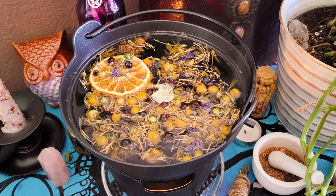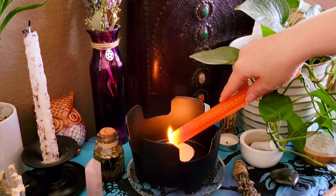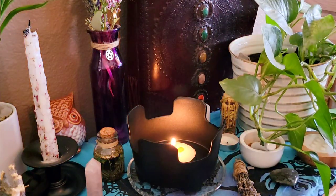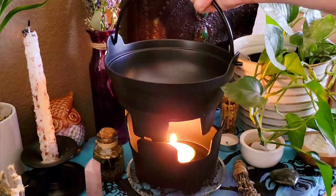Hi everyone and welcome back to the Botanical Witch. Today I wanted to show you how to make a really simple simmer pot for peace and happiness. So come sit for a spell and let's get started. My intention for this simmer pot is to simply bring in a little more joy and happiness and peaceful protective energy into my sacred space and into my home.